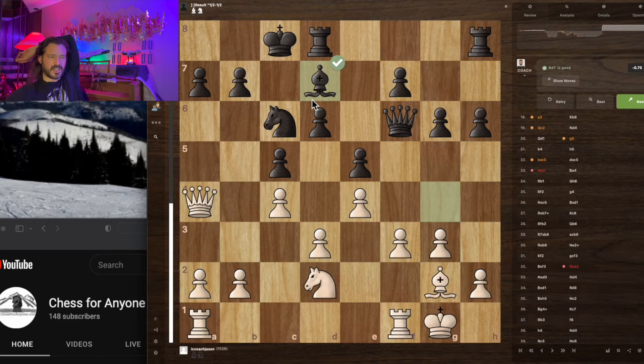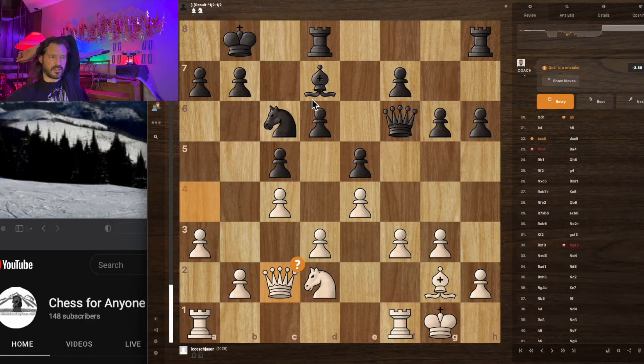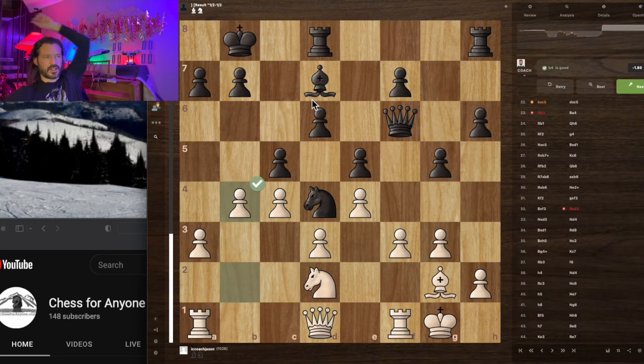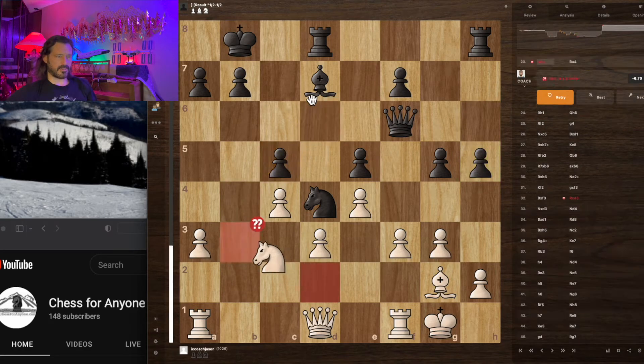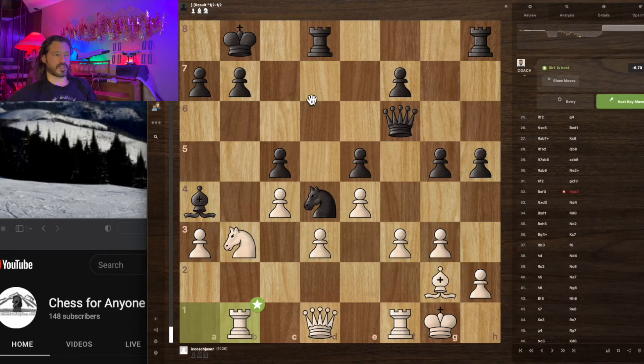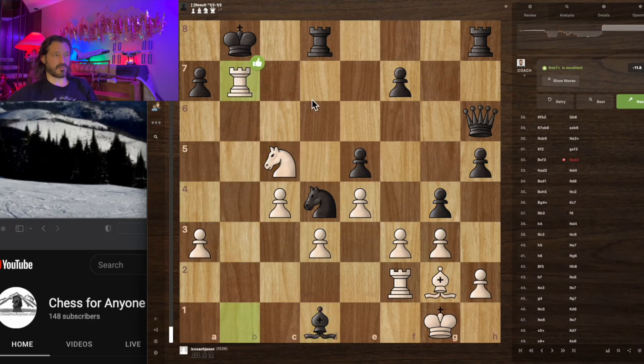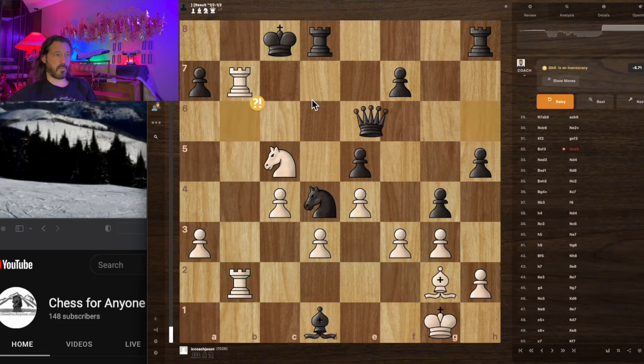Cheryl admits she was playing this game. She ends up taking the advantage and going up material. I end up doing some sort of crazy sacrifice — I was trying to get at the king and thought I could get an Arabian mate. Cheryl finds the best move here — that was a blunder on my part. Fantastic move, Cheryl. Now I've got to give up a rook, probably losing the exchange, so I decide to give up the queen thinking I could force an Arabian mate.